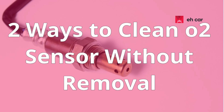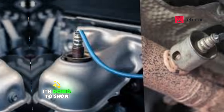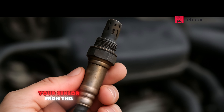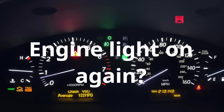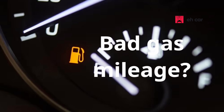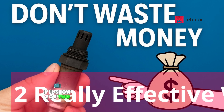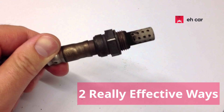In this video, I'm going to show you two ways to clean your oxygen sensor without removing it, taking your sensor from this to this. Engine light on again? Bad gas mileage? Before you spend money replacing your oxygen sensor, I'll show you two real ways to clean it without even removing the sensor.